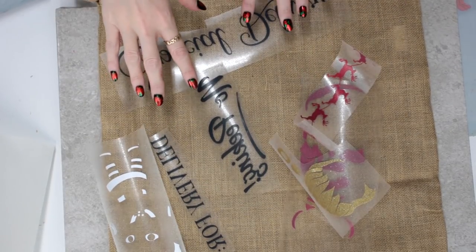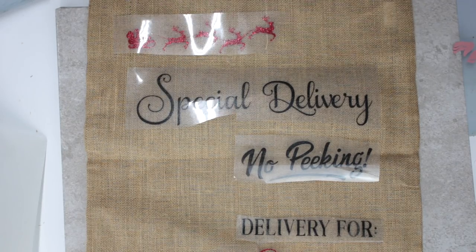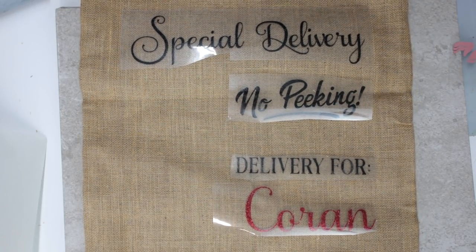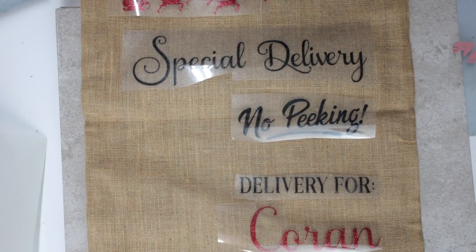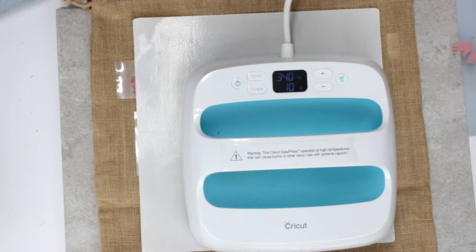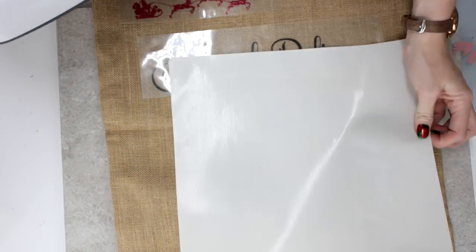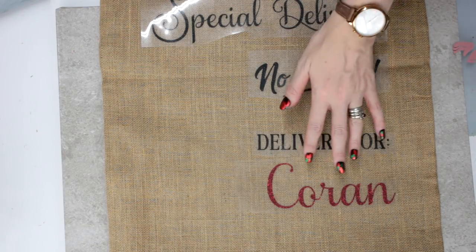All my glitter iron-on pieces are Cricut glitter iron-on. I've got my EasyPress set to 340 degrees Fahrenheit for 20 seconds. I'm going to do all these pieces all in one go, and I'm going to place my heat protective sheet over.